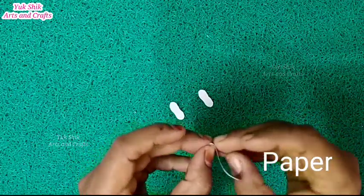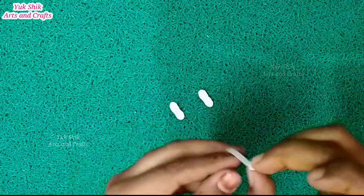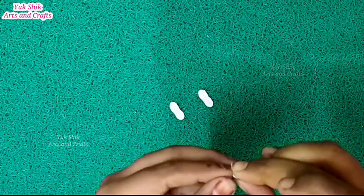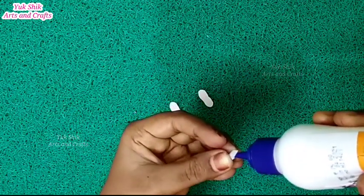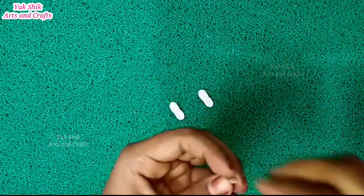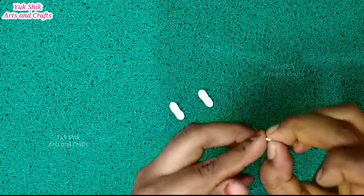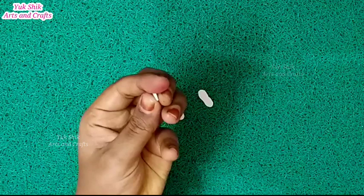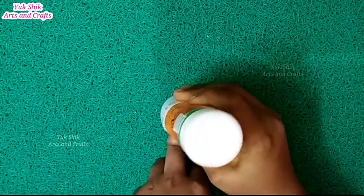We cut it in a small shape. We have two pieces. We have a white paper. We will roll it in a small piece and put it in a small blow.